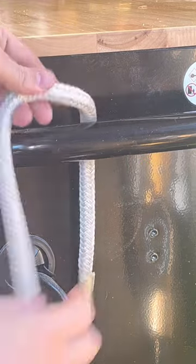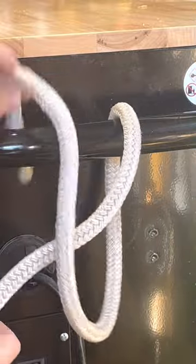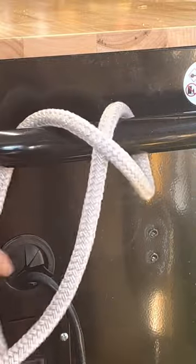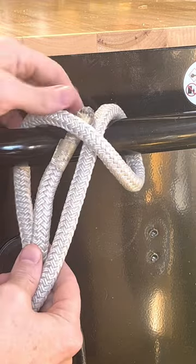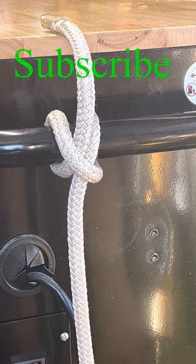To tie a clove hitch around a fixed object, take the working end around the object, come up over the standing part forming an X, and then go around the object again and come up through the X. The clove hitch is probably one of the first knots we learned to tie.